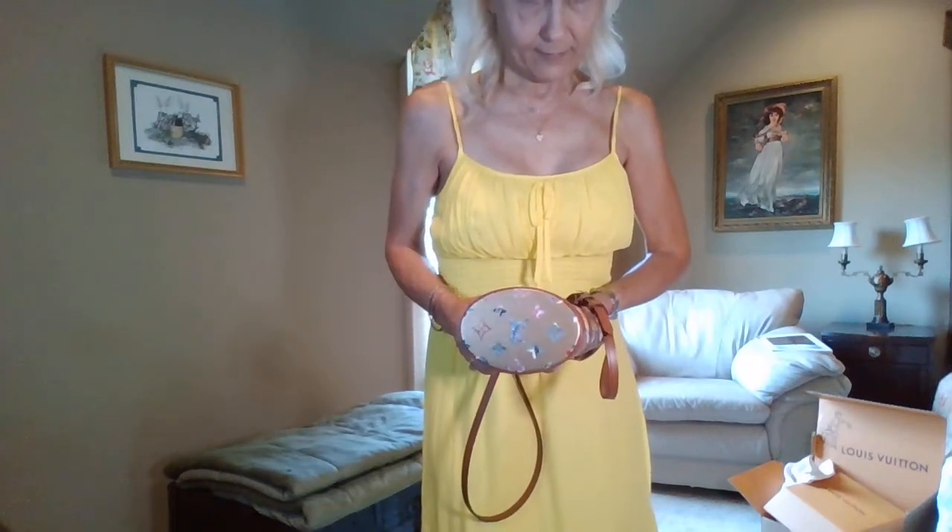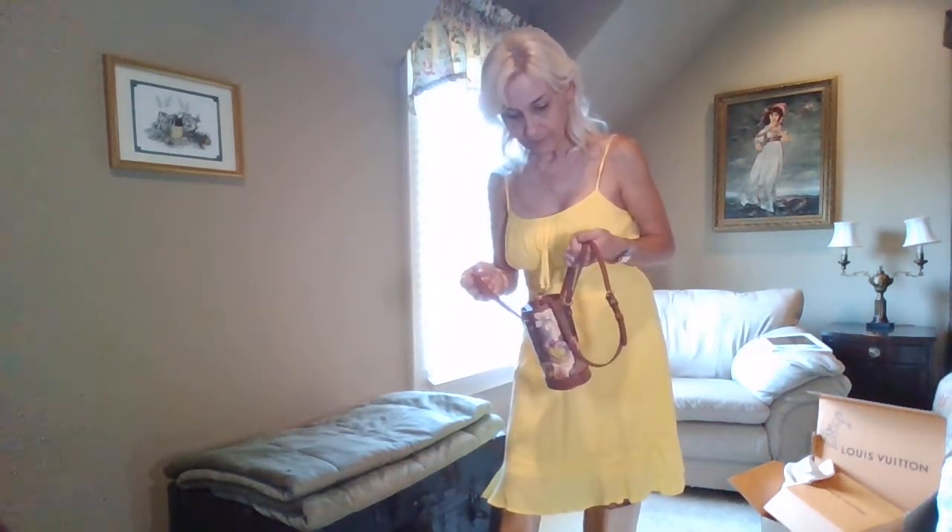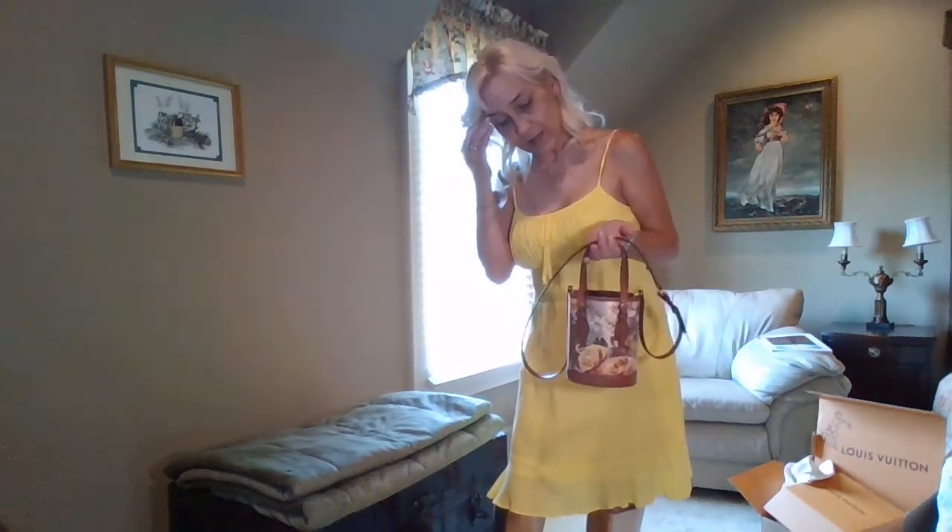I appreciate that it's got the canvas on the bottom rather than leather, so I don't have to deal with that getting wet. Particularly if you're a young lady going to class or the clubs — this bag is great. This bag is just fantastic.